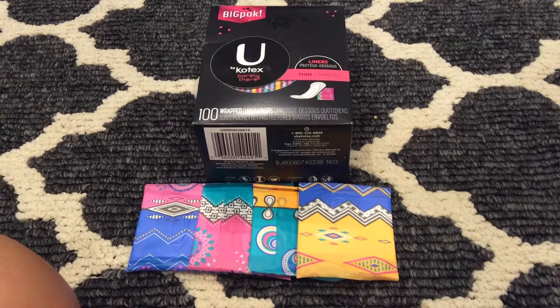Hey girls, A.M. here. Today I'm going to be doing a review on the U by Kotex Barely There liners.